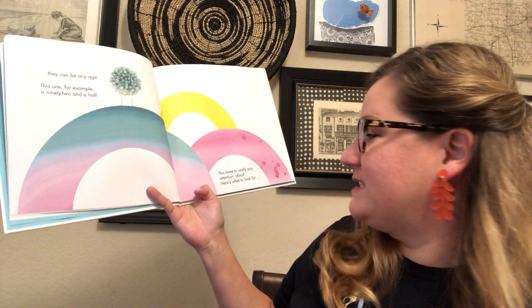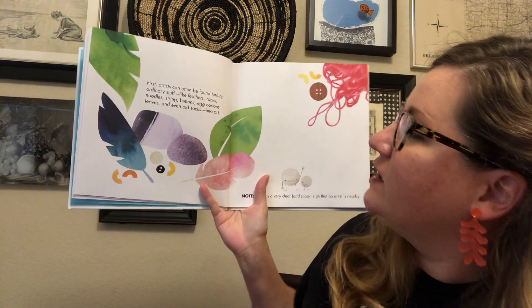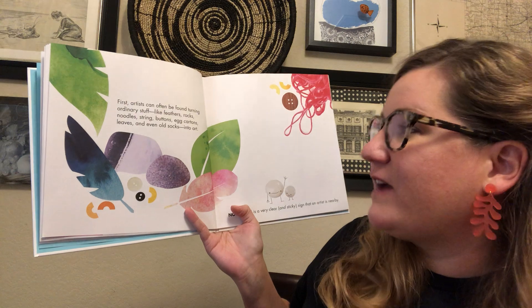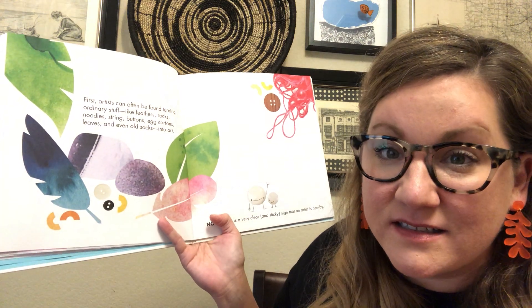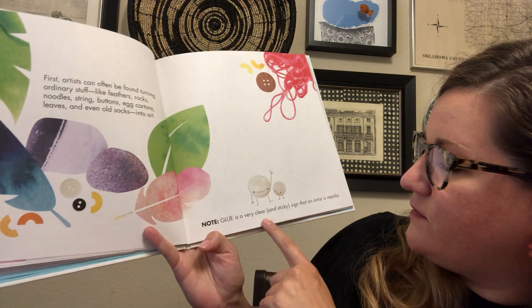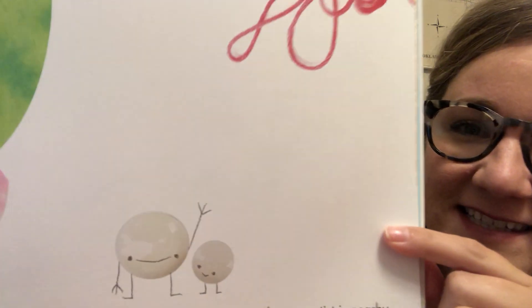You really have to pay attention, okay? So here's what to look for. First, artists can be found turning ordinary stuff like feathers and rocks and noodles and string and buttons and egg cartons and leaves and even old socks into art. Note: glue is a very clear and sticky sign that an artist is near.